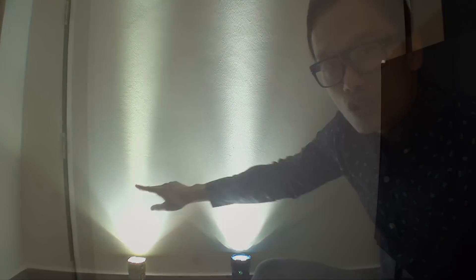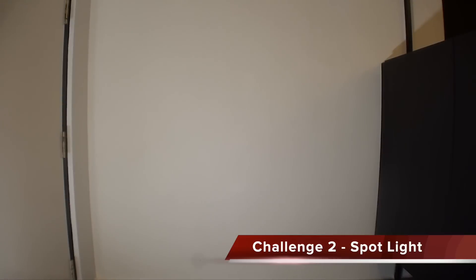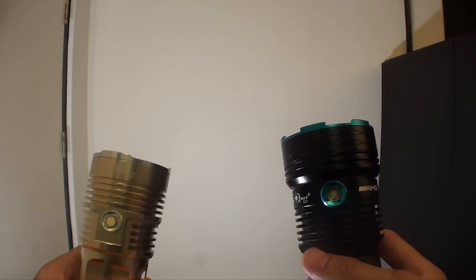Here's the real test — shining both onto the wall to see which is brighter, since the brighter one will cover the weaker light. The G4 on the left has a tighter, smaller spot and is more yellowish compared to the G12. Let's see if the G4 can cover the G12 — I wouldn't say it covers it. And can the G12 cover the G4? No — I would say they're very equal.